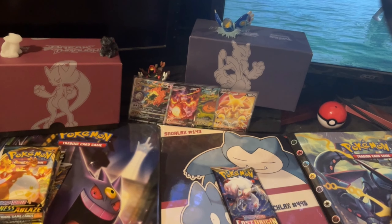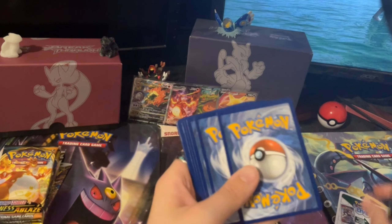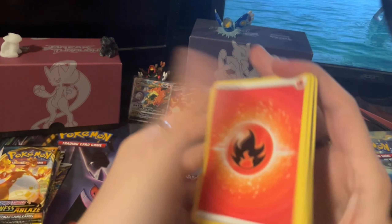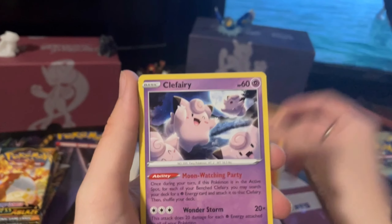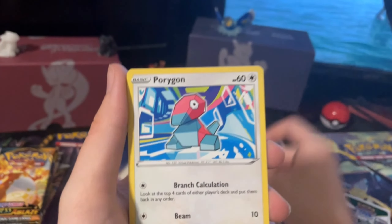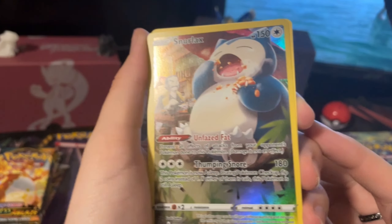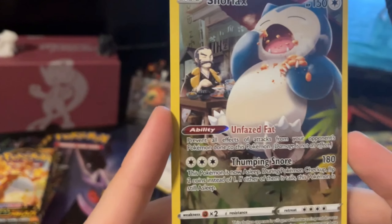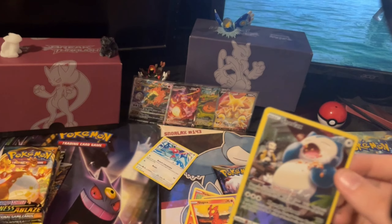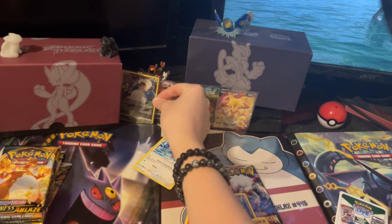We've got two Lost Origin packs here — this was the most recent set when this box released, I think, with Silver Tempest being the current one. Whoa! We got a Snorlax Trainer Gallery! Look at that — oh, that's sick! I don't have that one. I don't have his Trainer Gallery card. That's really cool, I'm gonna pop him at the back.